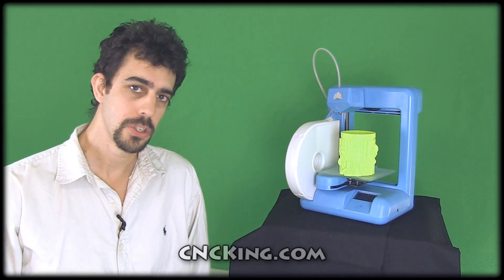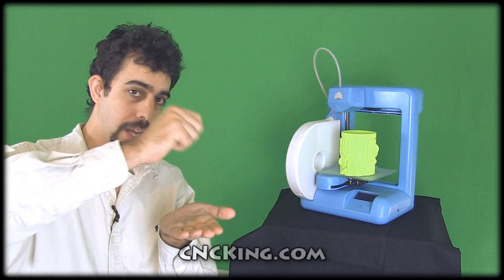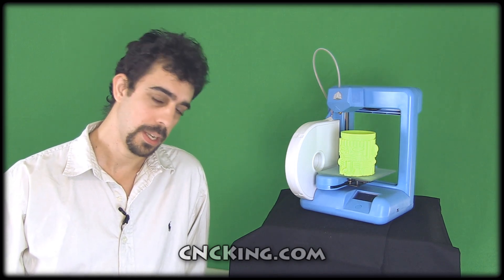Can I make this with a laser? Sure, but I'd have to have layers and then glue them together, which is possible but a pain. Can I make it with a router? Again, I could do it, but I'd probably need a 4 or 5 axis machine, and that's beyond the scope of my current abilities and budget.